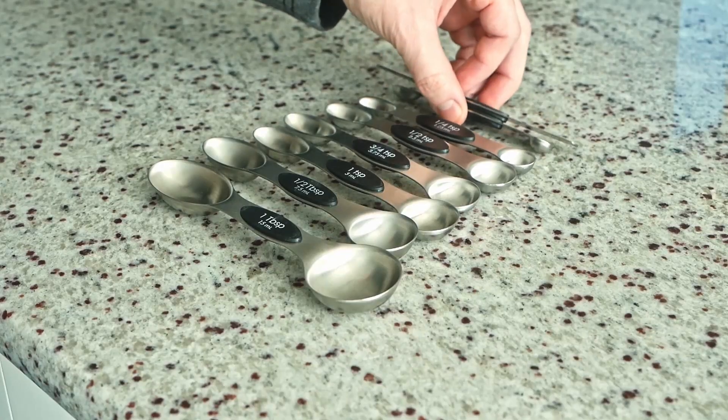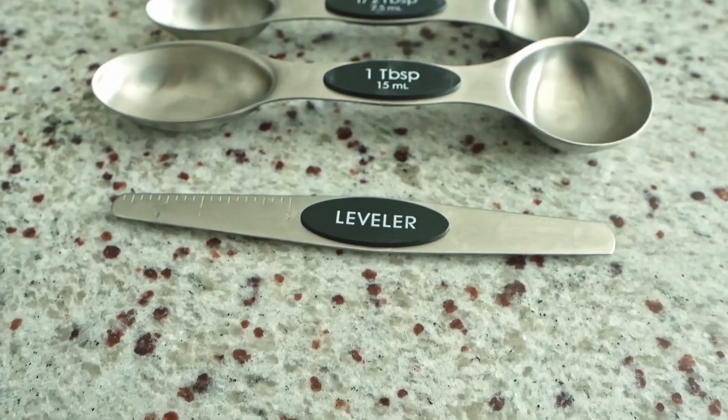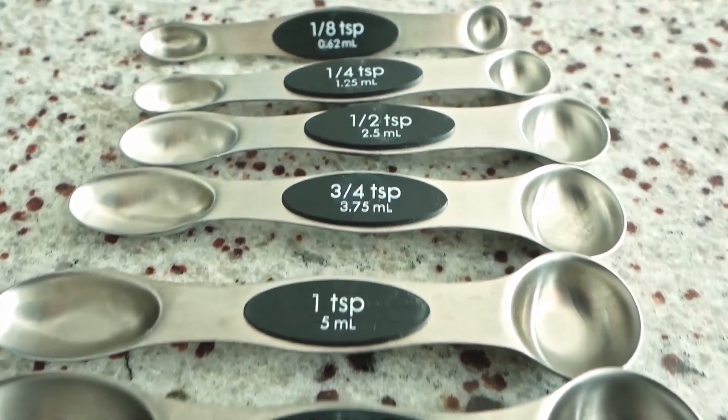As always, these reviews are unsponsored, so if you're in the market, please consider purchasing via the Associates link below. The channel will earn a small commission, and it's greatly appreciated. All right, take care.